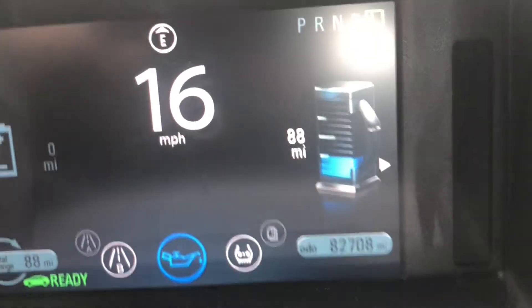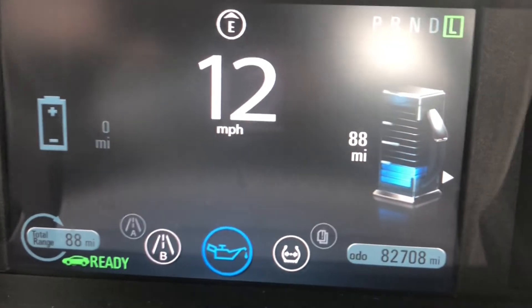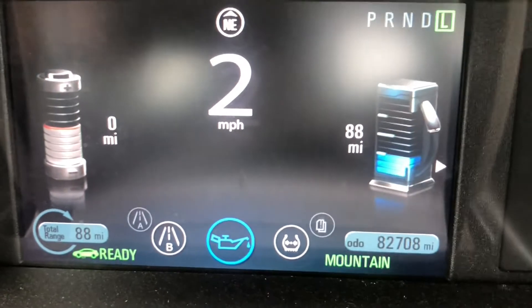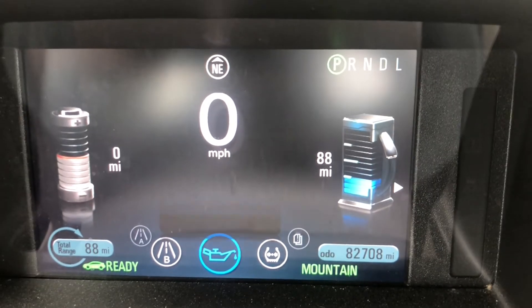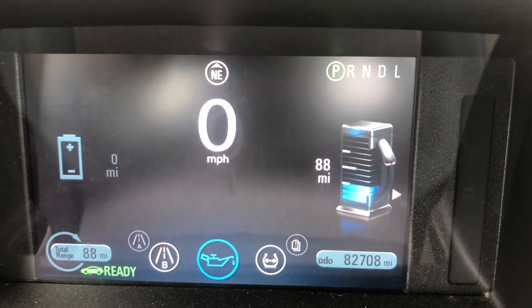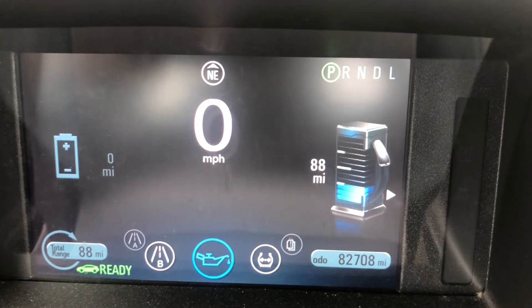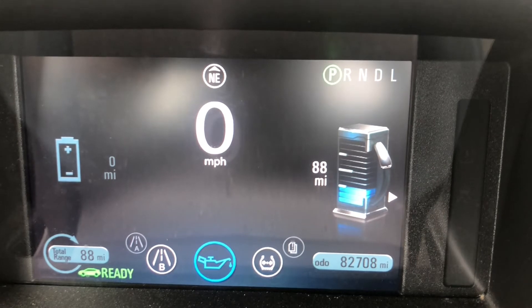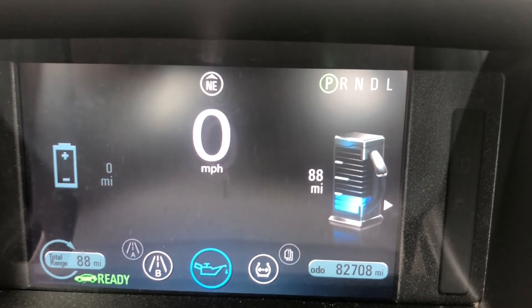It does not register any charge when we're moving. We'll pull over here and try it once we're stopped — let the car come to a full and complete stop. Let's try changing back to normal mode. Still no charge registered. I'll continue to drive a little bit more in mountain mode and we'll see if we can get some charge to actually show up.